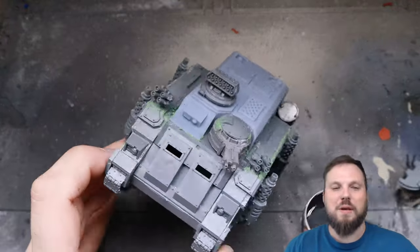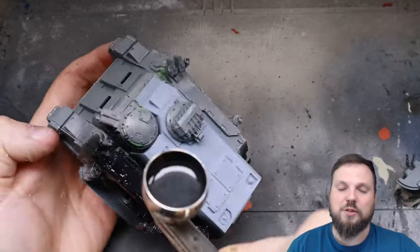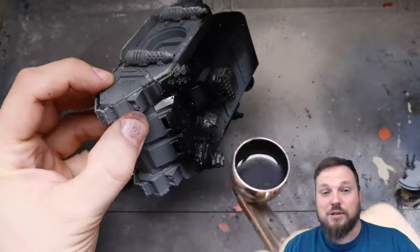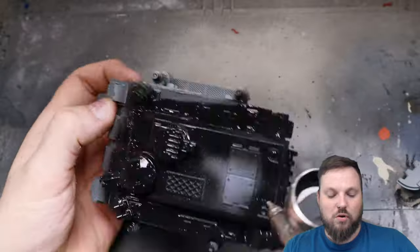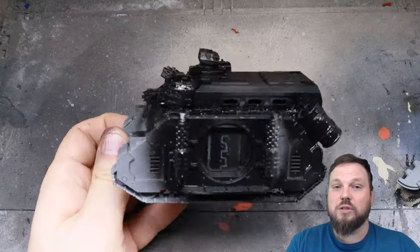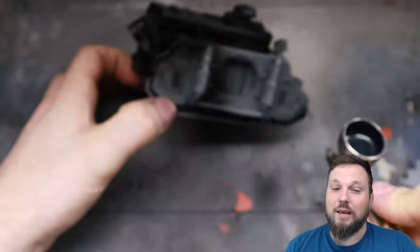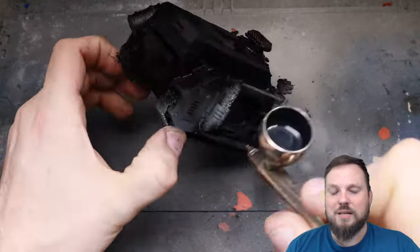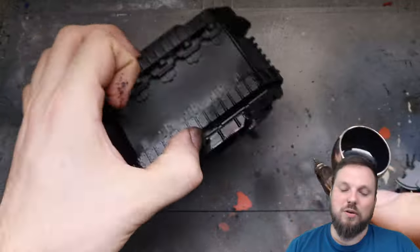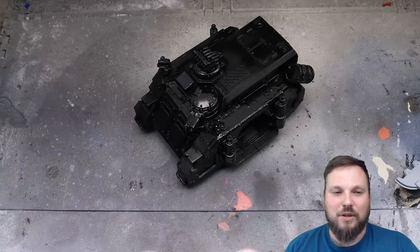On to the primer step - this can be any primer. I use Vallejo primer through the airbrush just because it's so much cheaper than the spray can alternatives. I strain it out using a 3D printer resin filter into my airbrush cup if you're ever having problems with it spitting or getting clogged. Just primer through some sort of filter paper into a container then into your airbrush and it works perfectly and it's so cheap.